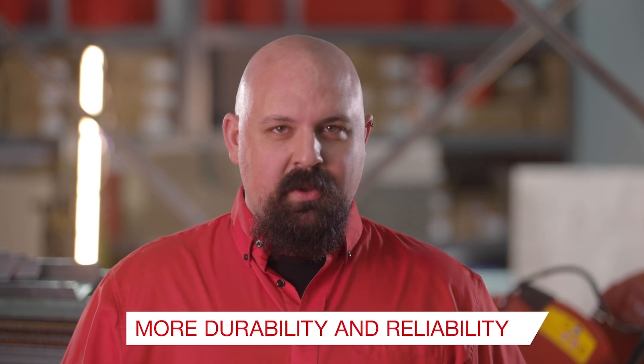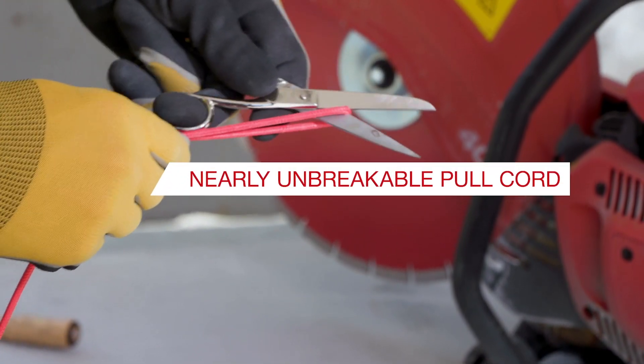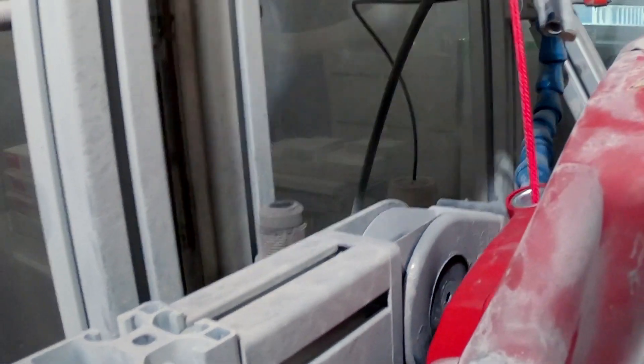These third-generation gas saws bring even more durability and reliability to an already class-leading portfolio. The new red rope is our nearly unbreakable pull cord, lasting five to ten times longer than industry standard pull ropes, reducing downtime on job sites.